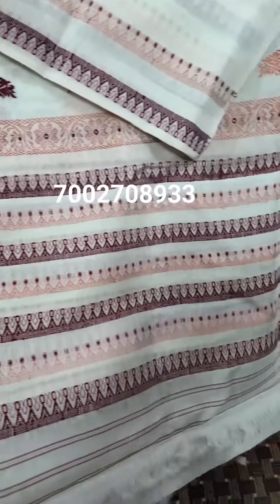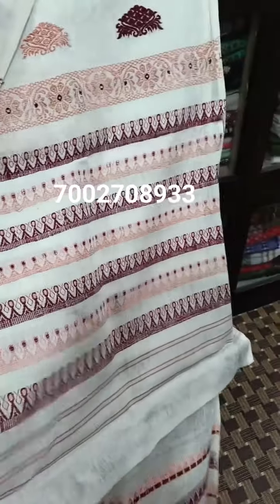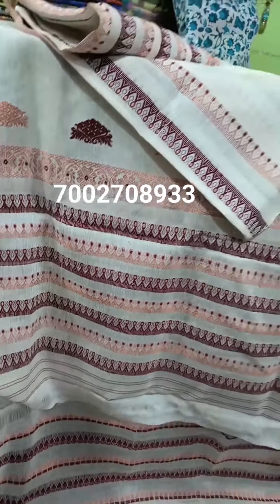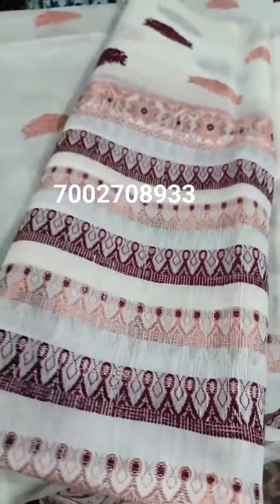Hello, everyone. It has a very important color. It includes cream color. It also includes copper color and the powder. I like that.